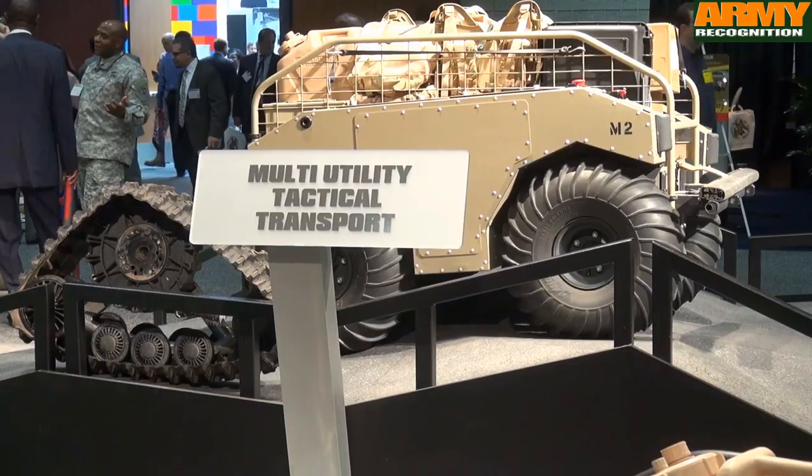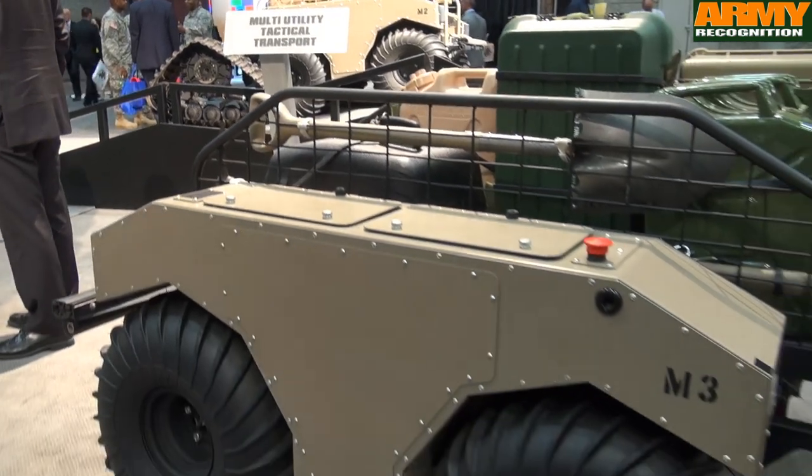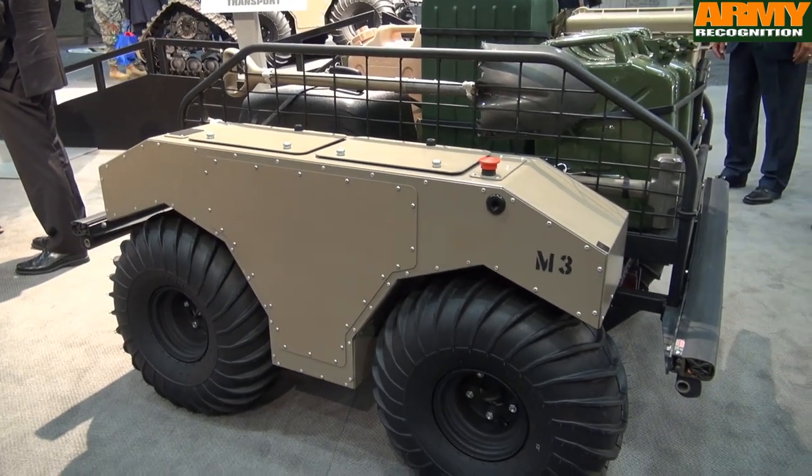It's designed to be a truck for the infantry — high utility, but low burden. So you want to give them a truck without giving them a truck. Give them a robot without giving them a robot. Very simple.